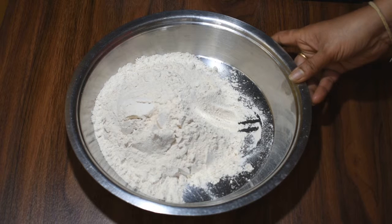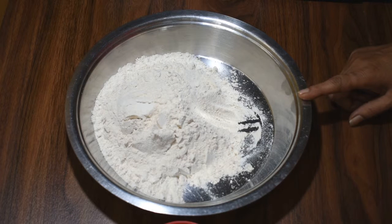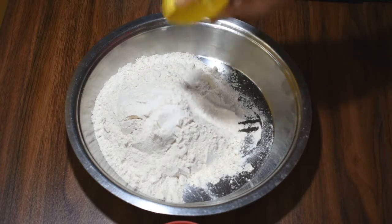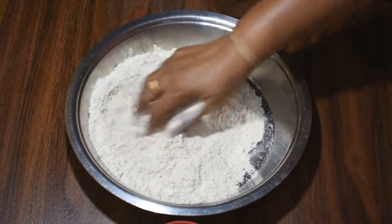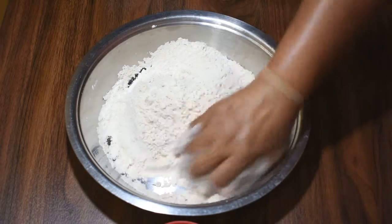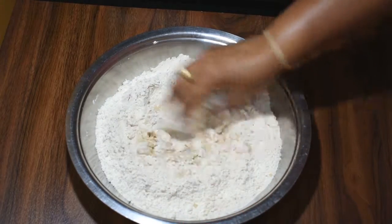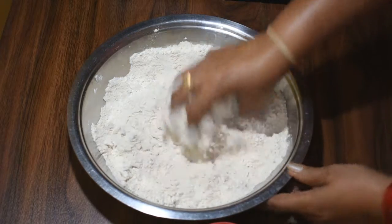I am using 2 cups of rice. I am going to cut 2 cups from this cup and I am going to add some water to this cup.